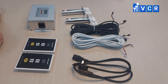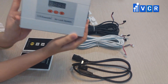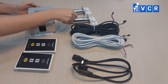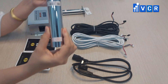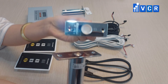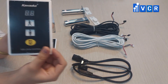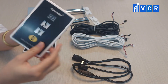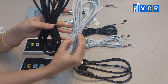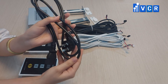A set of cleanroom interlock includes a control box, electric locks and lock sheets, light panels, signal cables, and a power cord.